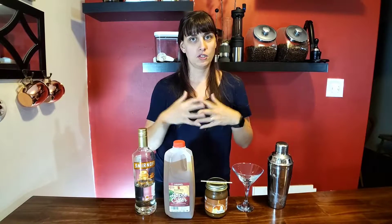So today I am doing our next fall cocktail and it is the caramel apple martini. I don't remember the last time I've had a proper caramel apple, but this martini is great. It'll satiate that craving for caramel apples within you.